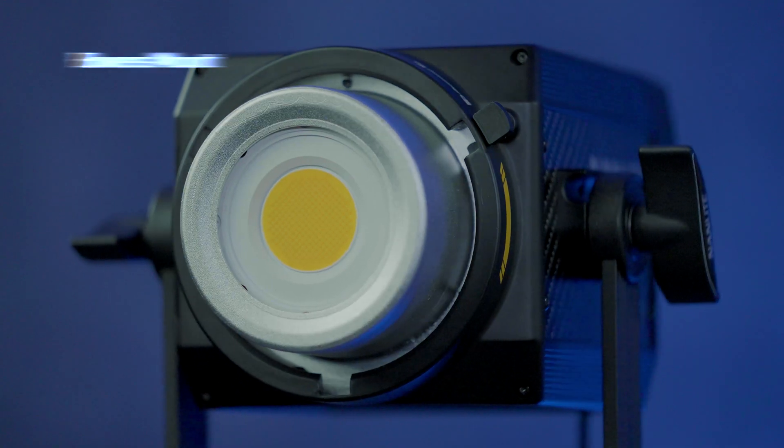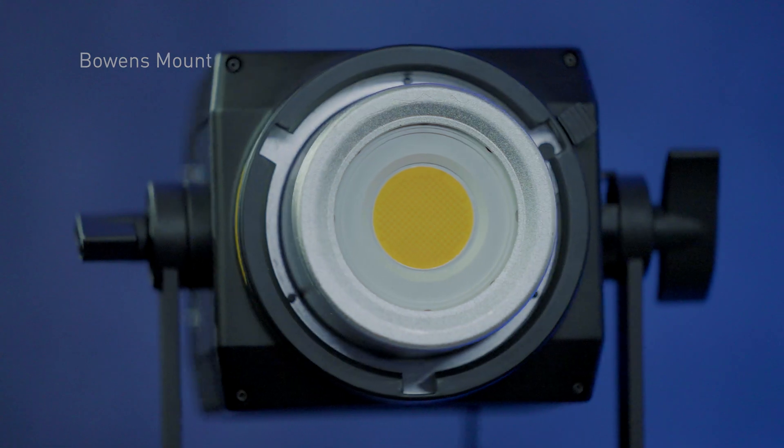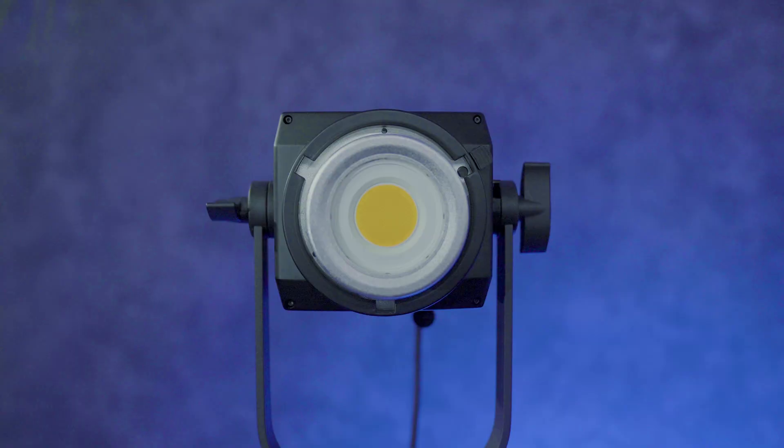The 300B has a very high CRI and TLCI — a CRI of 96 and a TLCI of 98 — meaning this light has really good color accuracy. It also comes with a standard Bowens mount, allowing you to use any Bowens mount modifiers that Nanlight makes as well as third-party Bowens mount modifiers. It also comes with a reflector that pops right in.